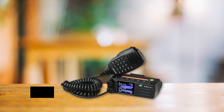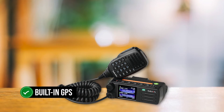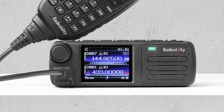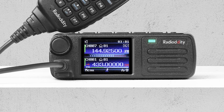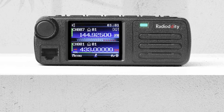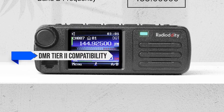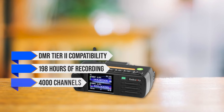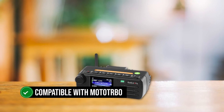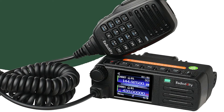One standout feature is full APRS functionality, with built-in GPS that works in both digital and analog modes — something you wouldn't expect in a budget-friendly radio. In addition to APRS, the DB25D boasts DMR Tier 2 compatibility, 198 hours of recording, 4,000 channels, and a 300,000 contact list. It's also compatible with Moto Turbo and easily switches between DMR and analog modes, giving you the best of both worlds.